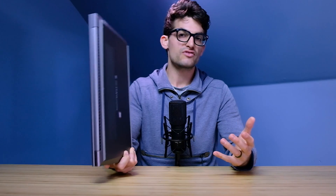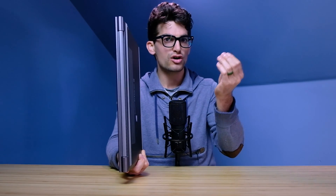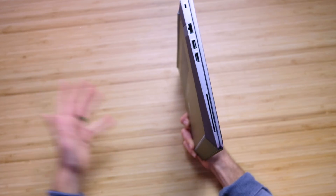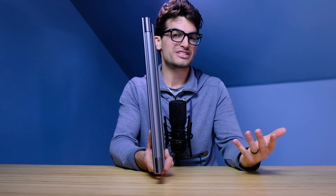The security card port is for different businesses or government contracts that need heightened security. You have a card, and you can't access the computer or certain information on it until you plug in that card. This is similar to a Google Titan key.